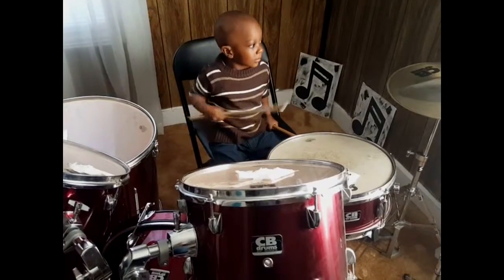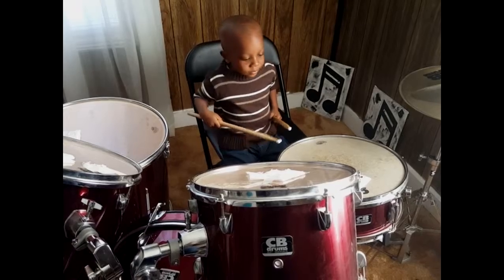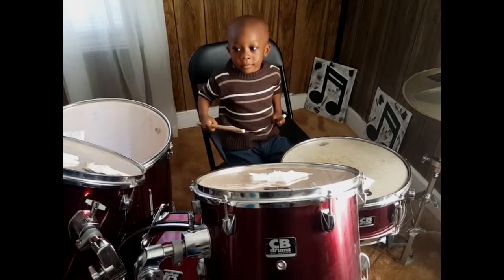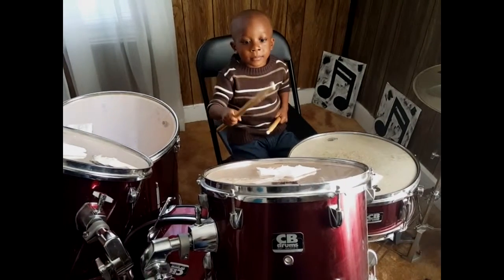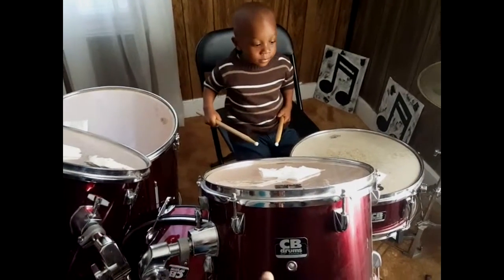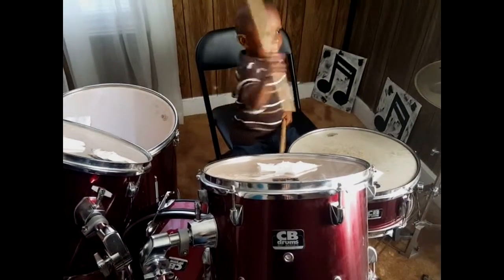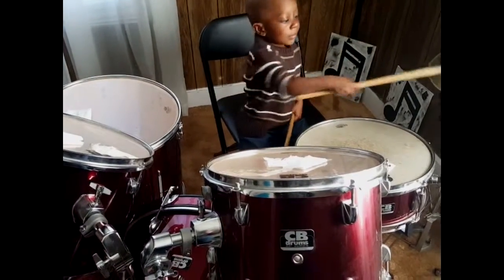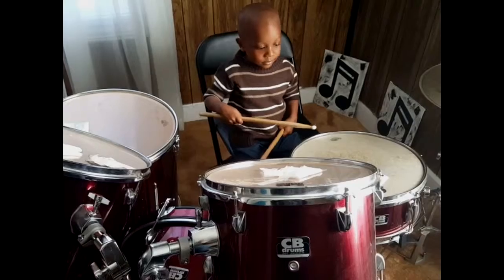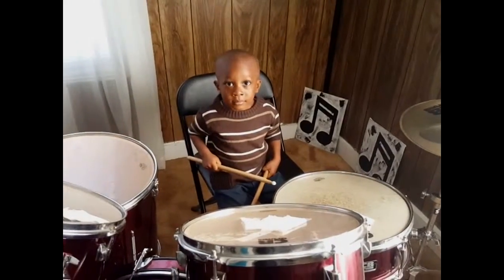Hit the crash. Hit the hi-hat. Hit the snare. The snare. Nope. That's not the snare. Hit tom-tom one. Hit tom-tom one. What? No. That's tom-tom one, right here. Yep. Hit the snare. Nope. That's hi-hat. Hit the snare. The snare. Okay, I'm trying to help him out. Good job. Yay.